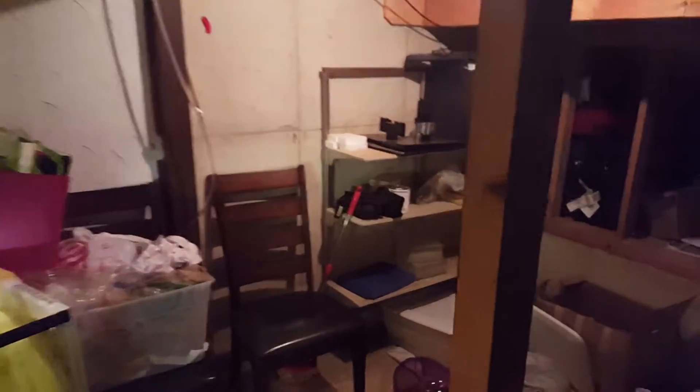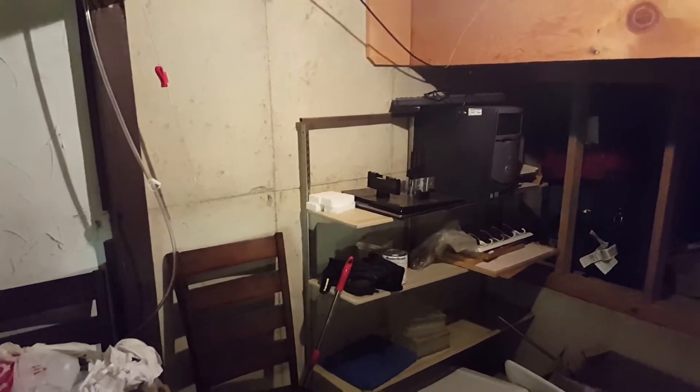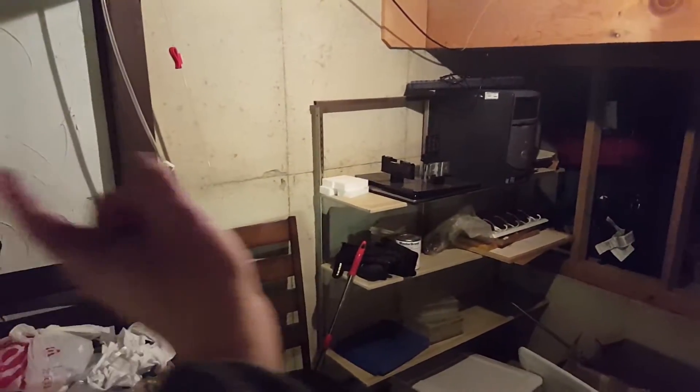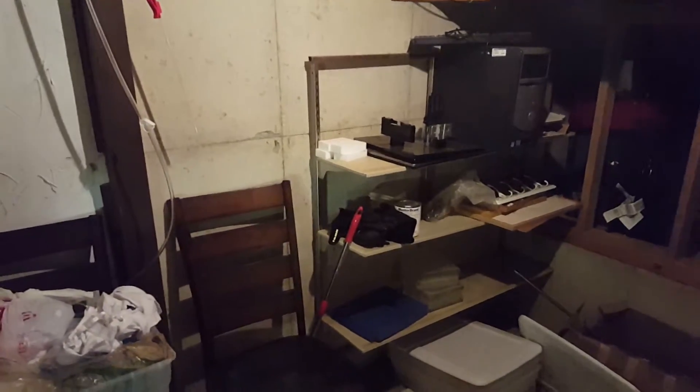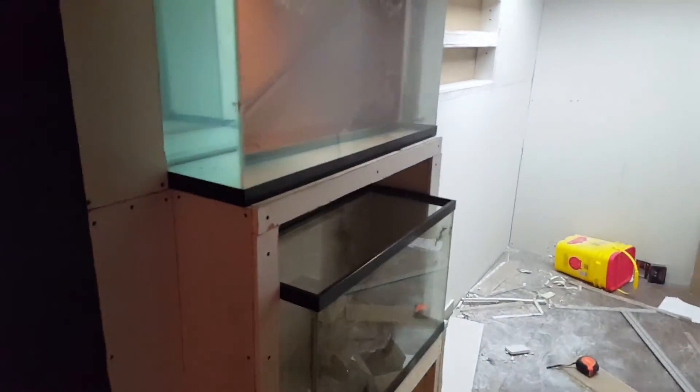Over here is where I was planning — that shelf is going to come down. I was going to put my 10-gallon rack there, like maybe a three-tier system with maybe five or six 10-gallons across each row. That would be cool. But that's the basement build — I'll keep you updated on how it's going.